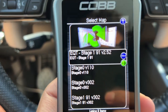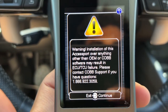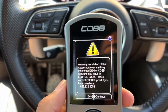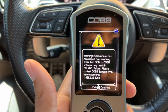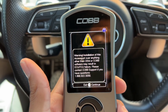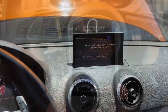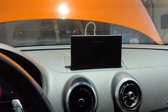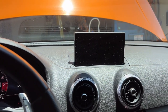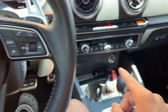Going straight to EQT Stage 1. Just make sure your car is stock before you do it — my car had 20,000 miles and everything was stock, so no worries. But if you bought the car secondhand, make sure it doesn't already have a tune on it. Also important: make sure you turn off your Bluetooth before starting this process, because if it connects to your phone it can interrupt the ECU flash.